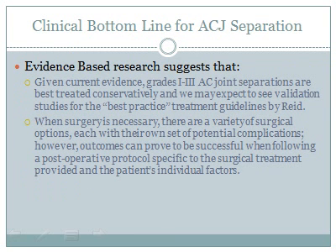For the clinical bottom line: given current evidence, grades 1 through 3 AC joint separations are best treated conservatively, and validation studies for best practice guidelines by Reed are anticipated. When surgery is necessary, there are a variety of surgical options, each with their own potential complications. However, outcomes can prove successful when following a post-operative protocol specific to the surgical treatment provided and the patient's individual factors.